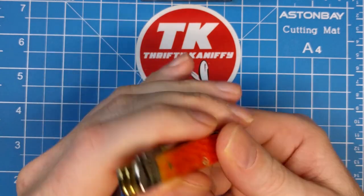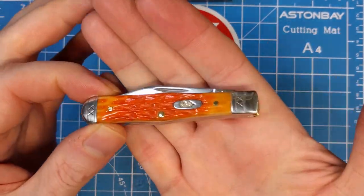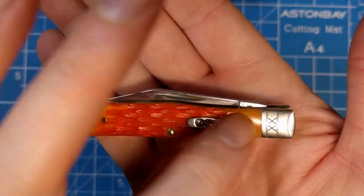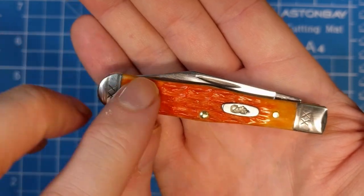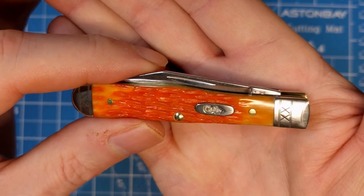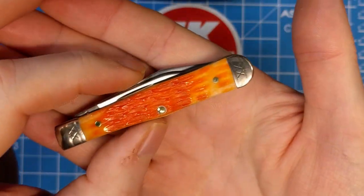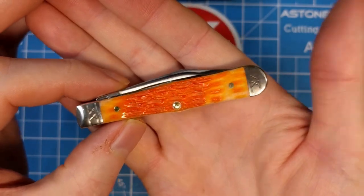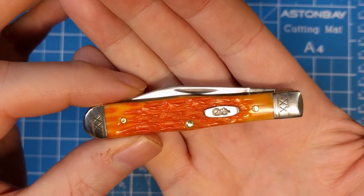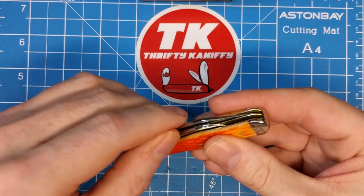Pretty happy with the build of the knife. Good snap, good pull on the blades, well constructed, no gaps — really beautiful bone, very well jigged, nothing proud, no stepping. You get the nice XX on the bolsters. I think I did a pretty decent job picking one out for this little swell center jack. Just a really nice little piece.